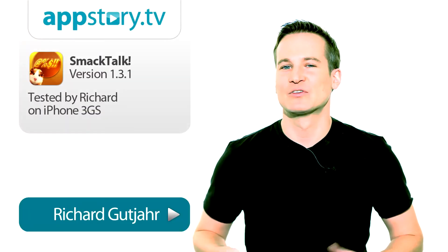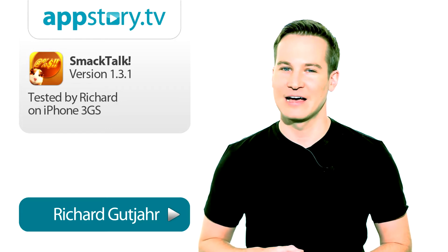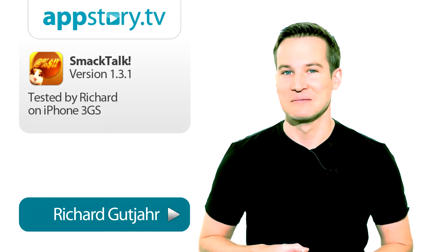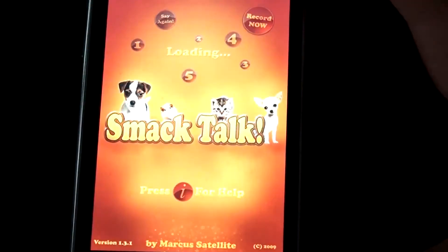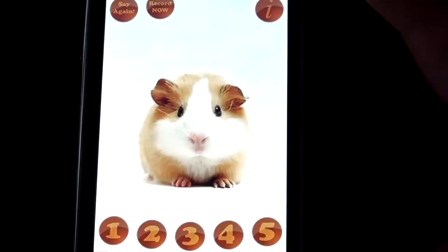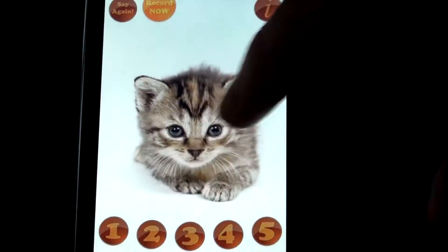Ever been to a party and the atmosphere is kind of lame? You sure need a friend that helps you break the ice. Why not a guinea pig? Smack Talk is such an easy concept that there's hardly anything to say about it other than it's just a lot of fun. You choose between four different animals.